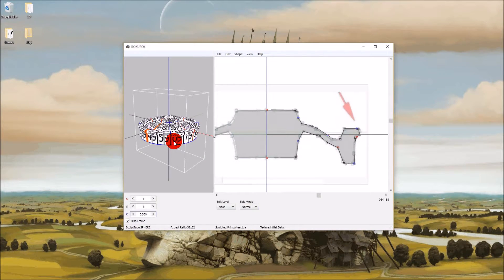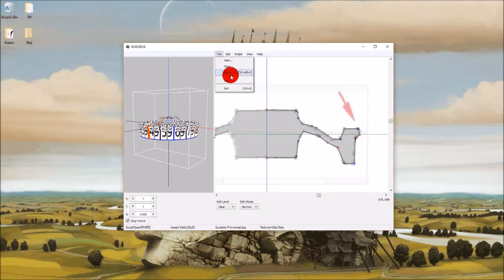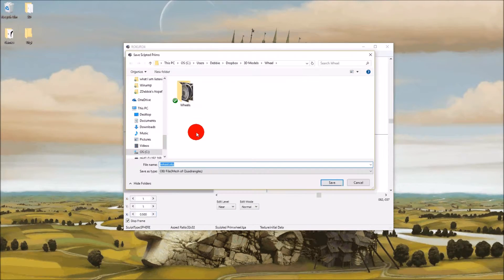I've also adjusted the aspect ratio down here to a half to make it look like an actual wheel. I think I've managed to duplicate what Laura has done in Rokuro. Now we're going to save that as an OBJ file and then bring it into Blender.